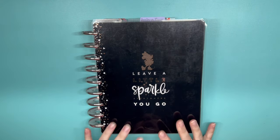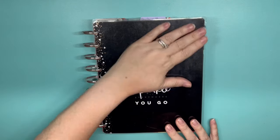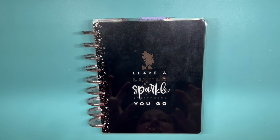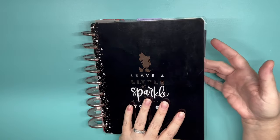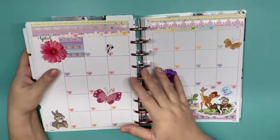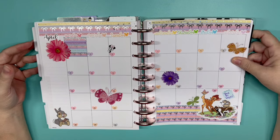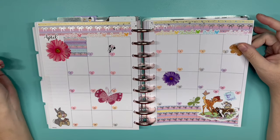We're going to be doing my April plans video. For those of you who are new, welcome and thank you for joining us. I'd love to have you join us permanently, so if you want to hit that subscribe button, I would love that. This is my coloring journal and we are now getting into April. I'm going to show you my setup. Bambi is my theme for April.